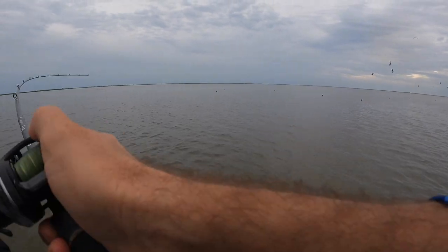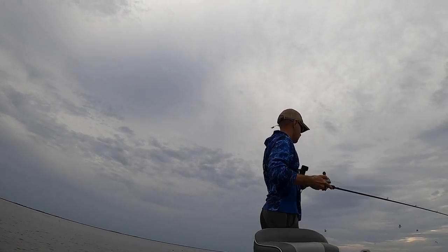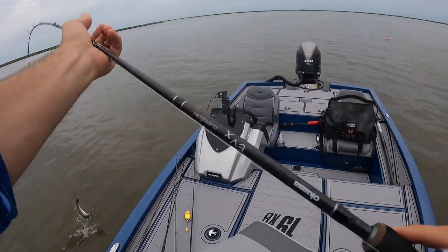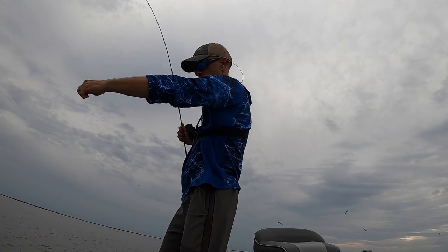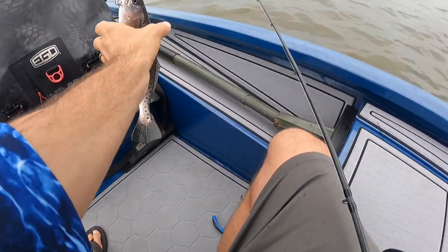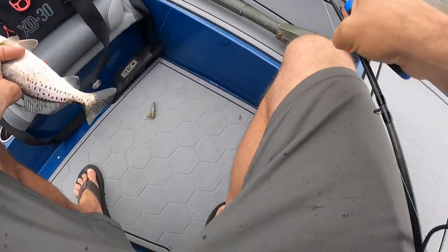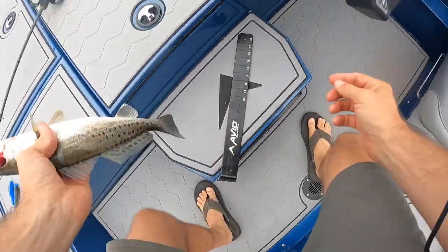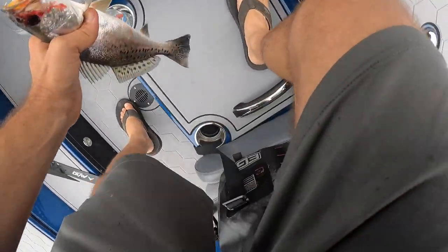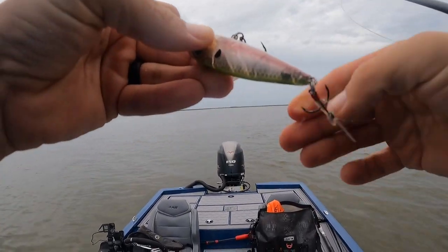Oh, first cast with the pawpaw! All right, borderline — I think he might make it, but we'll put him on the ruler and see. Oh I hope he makes it because he lost an eyeball. Oh yeah, he is — twelve and a half. I feel better about keeping him since we're gonna eat him. This one's full of trout meat.